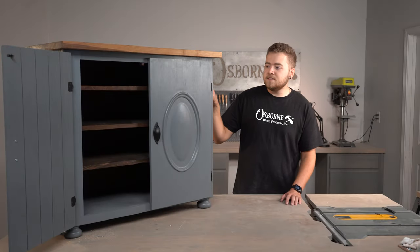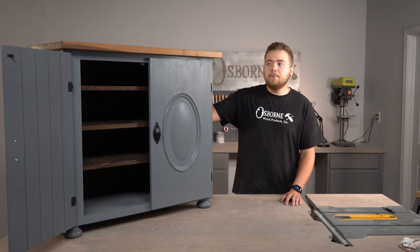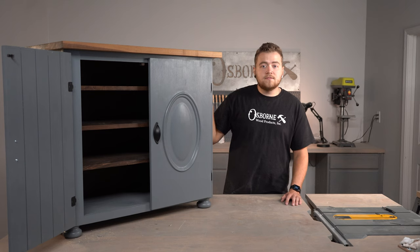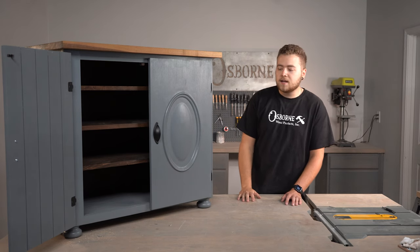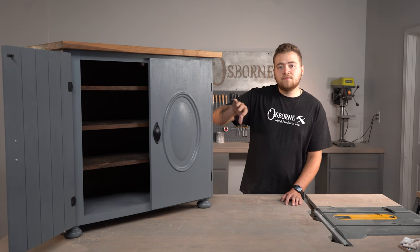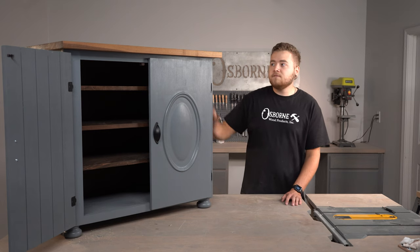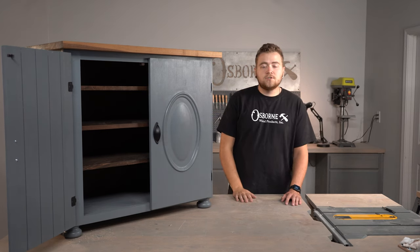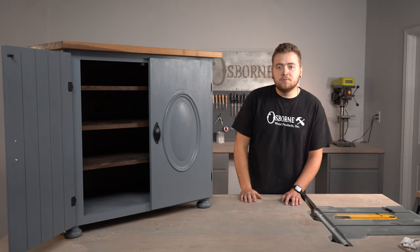To wrap up this project — I think this cabinet turned out great. It's a great multi-use piece you could use for many applications: put your TV on top for a smaller entertainment center, or use it in your bedroom for shoe storage. If you're interested in the Osborne Wood products used in this build, I'll leave links to the cabinetry panels, bun feet, and some information on tabletops and our custom quote process. Be sure to like, subscribe, and leave us a comment if you have any ideas for future builds — we'll see you next time.